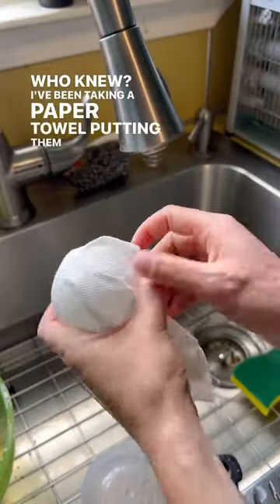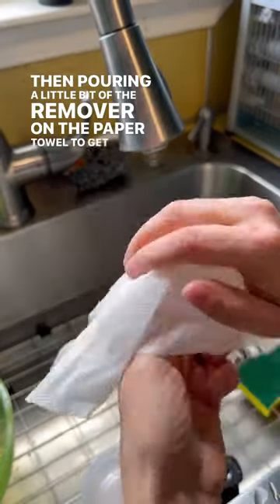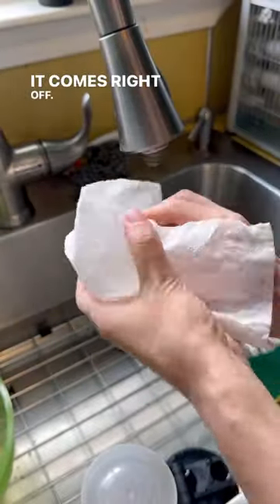I've been taking a paper towel, putting it over top, and then pouring a little bit of the remover on the paper towel to get the ornament soaked. If you use a little bit of elbow grease then — look at that — it comes right off.